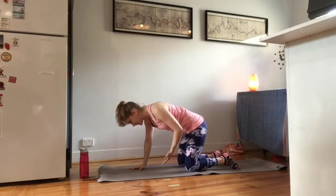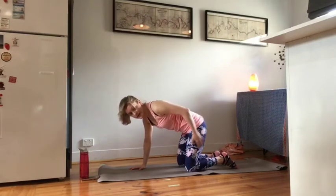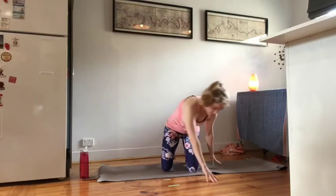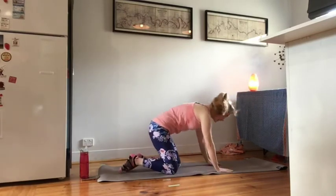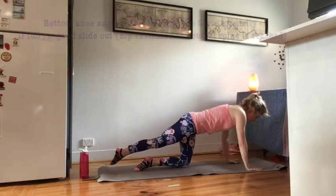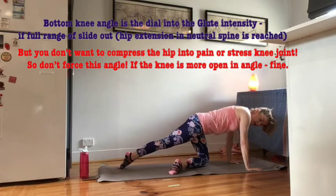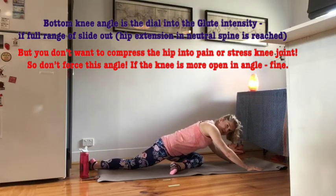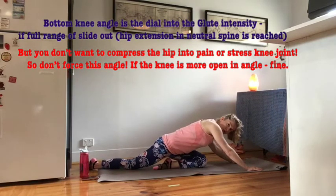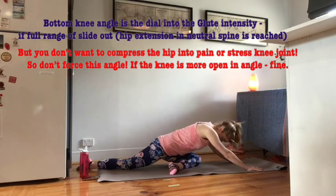Now this knee that you lower yourself down onto, or the shin, is the dial into the glutes itself. So if I show you from a different point — when I bring myself down into my pigeon stretch and slide myself back, I want to make sure I have enough space. This knee could turn out slightly, and you see I'm no longer on a straight shin — I'm now more at around 30 degrees through that knee angle itself.